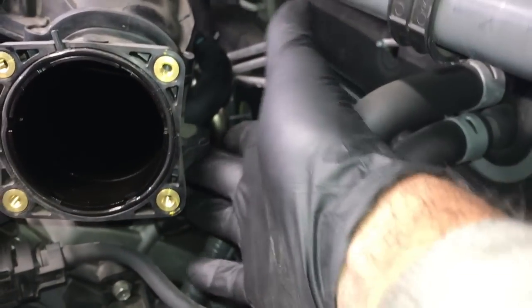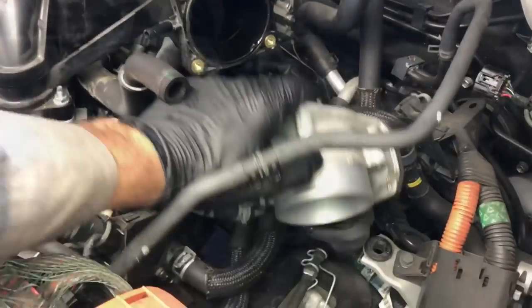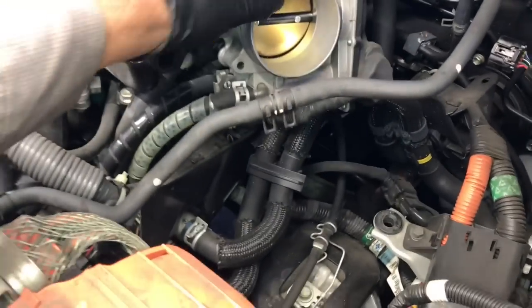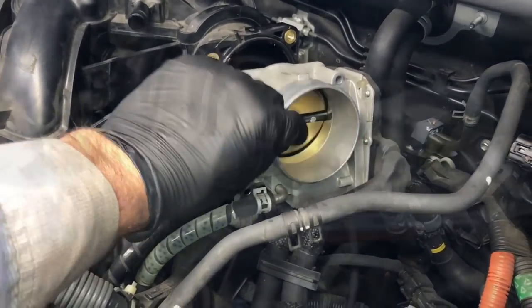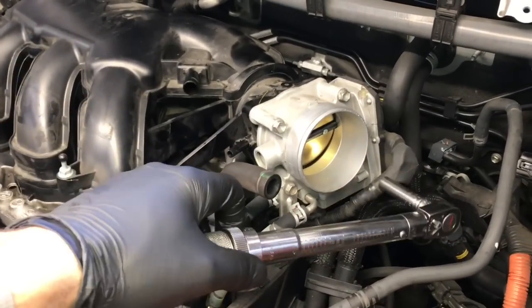Install the support bracket bolt and tighten it. Then take the throttle body, lift it back into position, start the four bolts — make sure you get the bolt through the little bracket on the bottom corner — and torque those all down to 15 foot-pounds in a crisscross pattern.